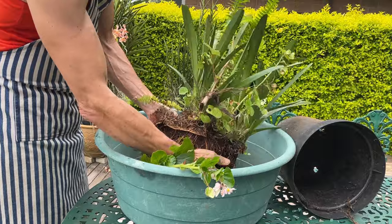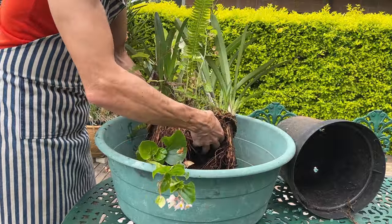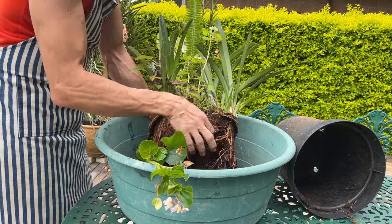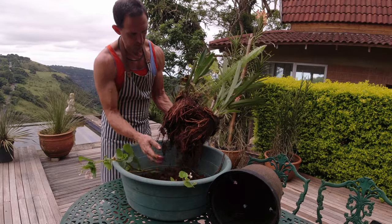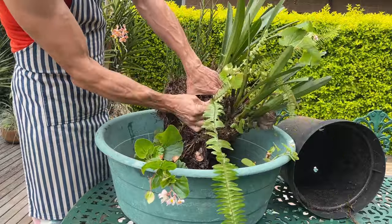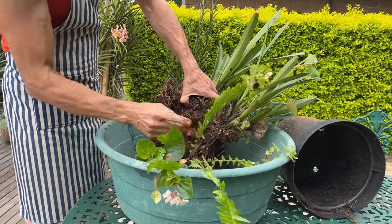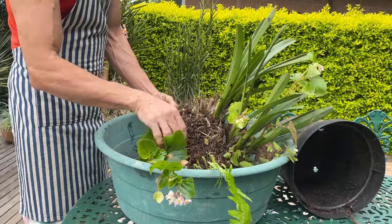They generally need a much faster draining media and like to be almost left alone during the winter break. We can see this was mostly bark and it's all decomposed. The top is so covered in roots from this fern that there's no actual air movement into the media, and that's why half the plant has died back.